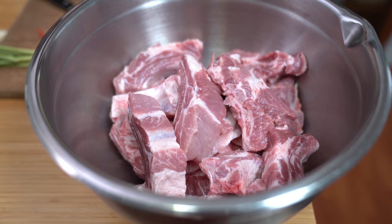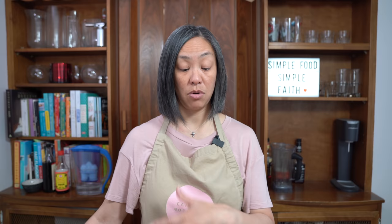Starting with back ribs here, I've already segmented them into individual bone segments and I've taken off the silver skin on the back. If you don't know how to do that, you can check out one of my other videos on pork ribs where I show you how to remove that skin. I have five and a half pounds of ribs here. You don't have to use as much — you can double the recipe depending on how many people you're trying to feed. This will feed probably four to six people.